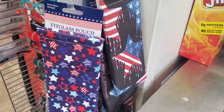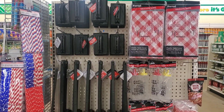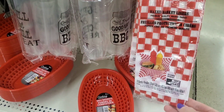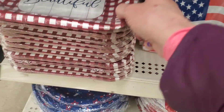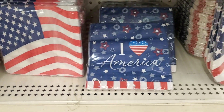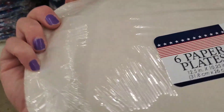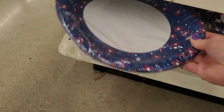They also had those big flags for yard decorations and some sunglass cases by the register with a couple of different designs. And here are your barbecue supplies — don't forget to pick up your barbecue supplies. They had these cute little trays where you put red and white tissue papers in and serve your hot dogs. These are the plate designs: America the Beautiful, the flag. I love America napkins as well as a flag napkin. These were a six-pack of plates, a little bit larger — maybe to serve buns or if you have a bigger appetite.